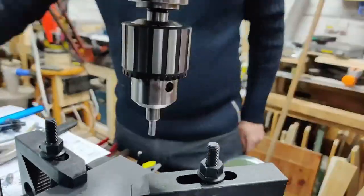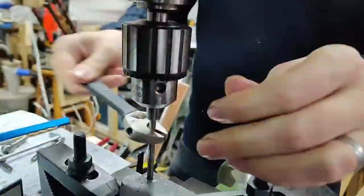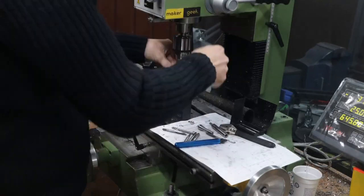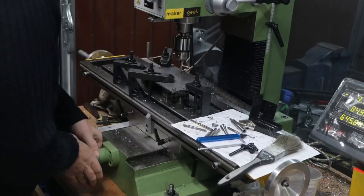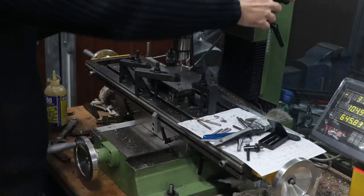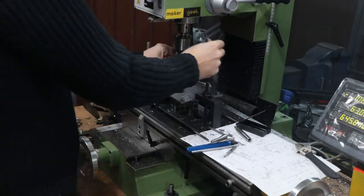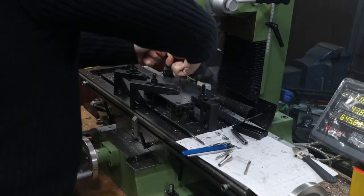We're going pretty quick now — spot drill, chamfer, thread, lots and lots. This is a completely manual mill, so no automatic tool changes for me. I don't have any quick changes, so probably the vast majority of the work that went into these pieces was changing tool bits.